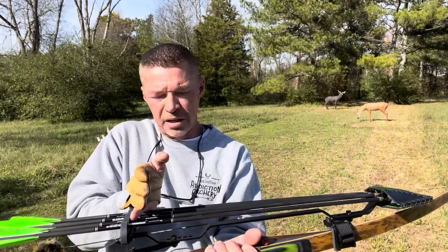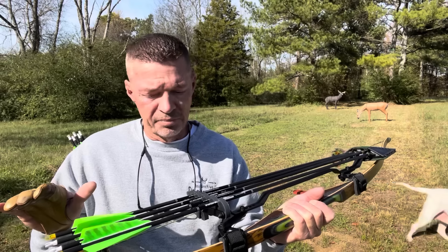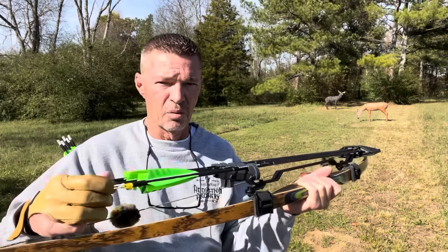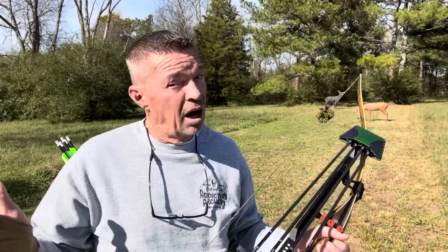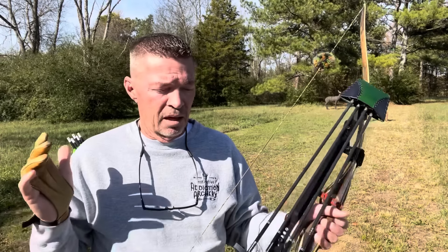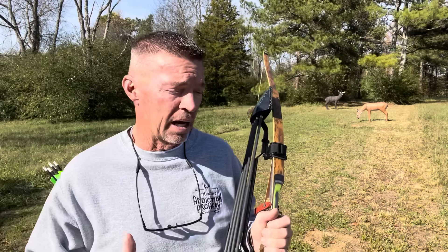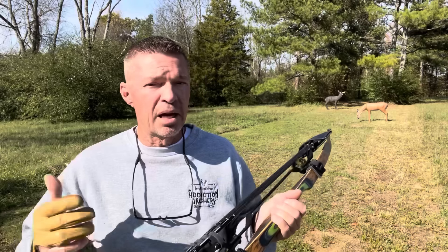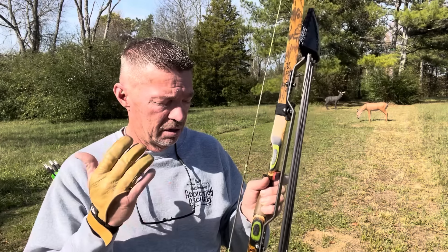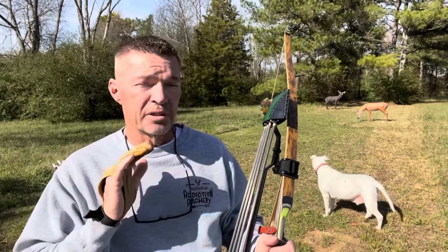With any other standard quiver, I'd have a lot of tail section hanging out below the arrow gripper. When I shoot, I'd have a lot of vibration — arrows touching and vibrating, making noise. That would scare game and make them jump the string a lot more. So I wanted to introduce this to you guys and show you that I've found a really good solution: the Gun Shy quiver. These are custom-built, handmade quivers with powder-coated brackets.